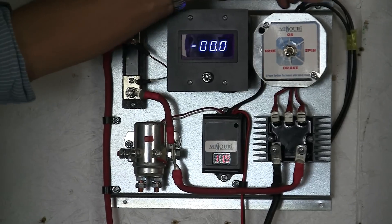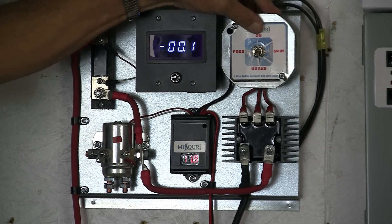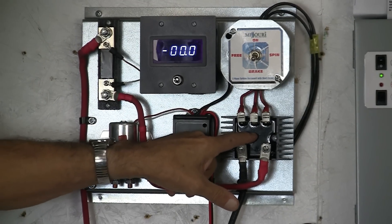Over here we have the brake switch and this will be for your wind turbine. So you have brake, spin, and on. We've also built in a rectifier onto the board for you.